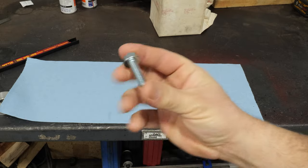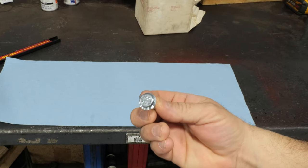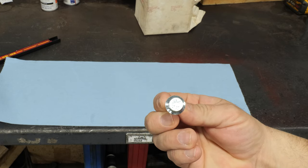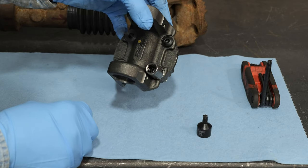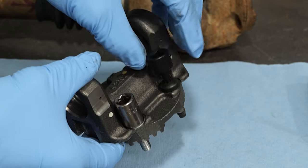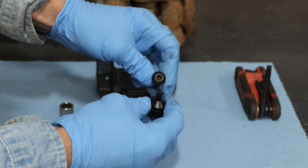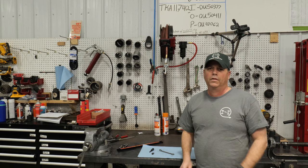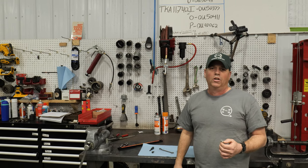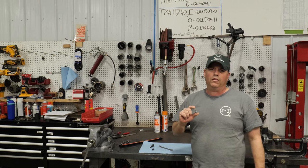Today I'm going to be showcasing bolts, but not just any bolts. This is the QU70008. It is a hex head bolt for a front CV driveshaft to flange on 2003 to 2013 and a half Dodge Ram trucks. I'm going to do a comparison video to the OEM bolt, which has a Torx bit on it. It's going to be much easier to remove and install your driveshaft, and I'm going to show you how in this video.